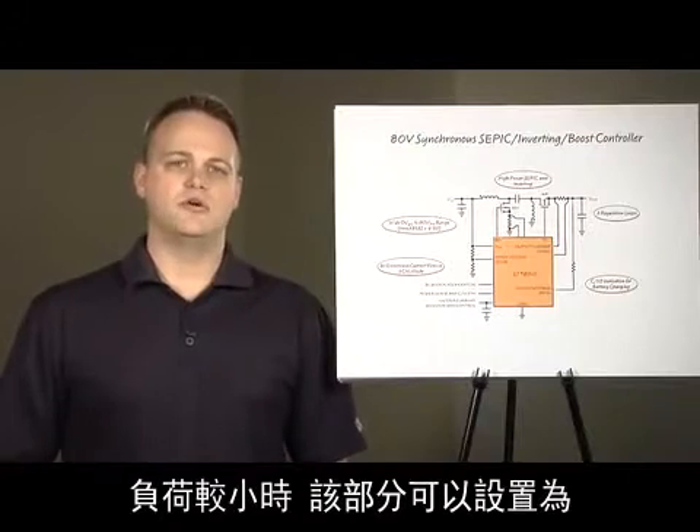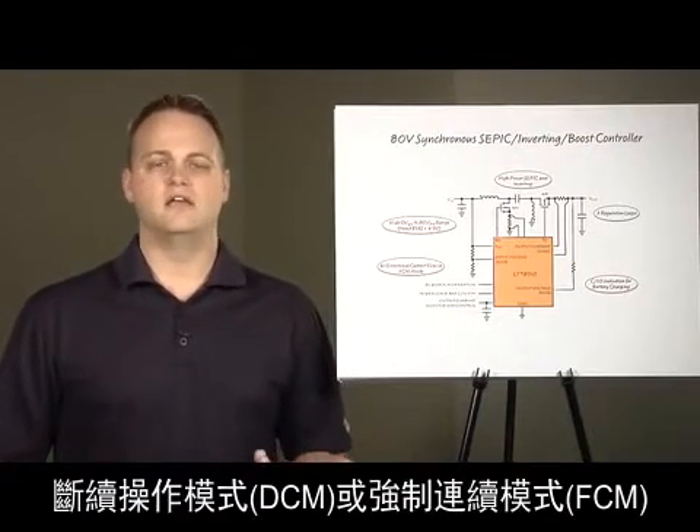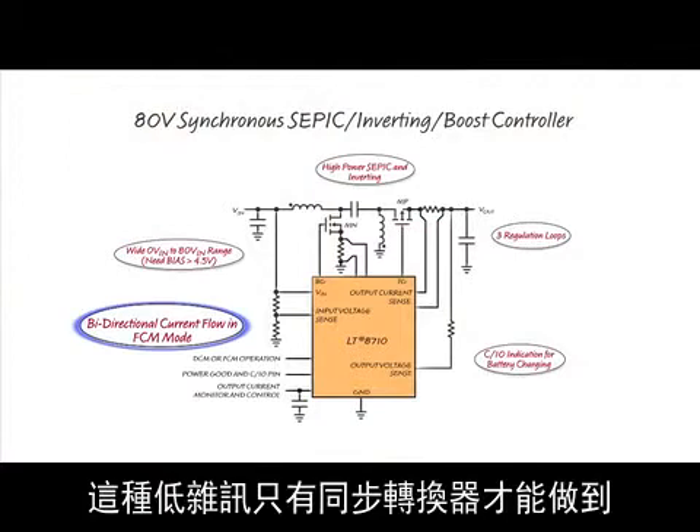The part can be selected to operate in discontinuous or force continuous mode at light loads. FCM at light loads produces less noise than DCM, something that only a synchronous converter can achieve.